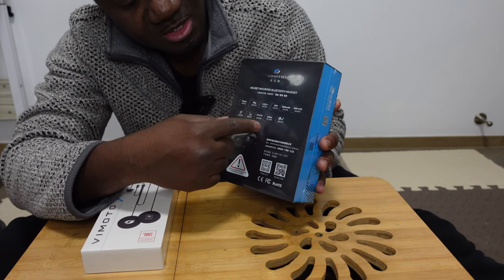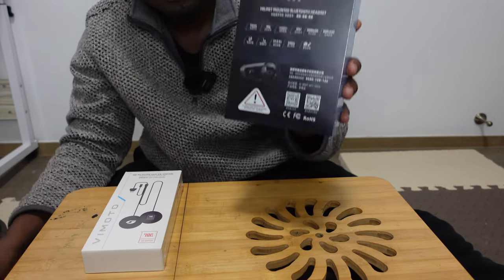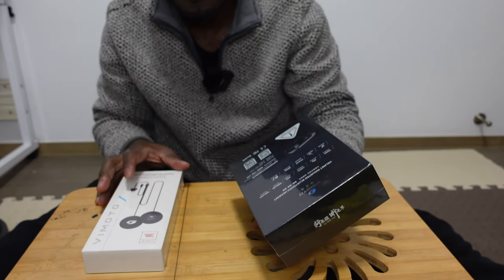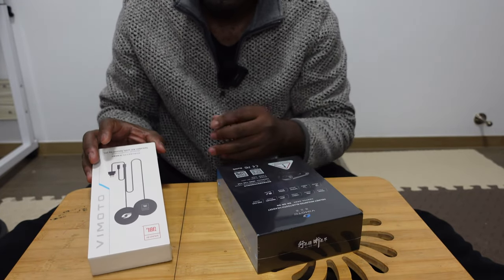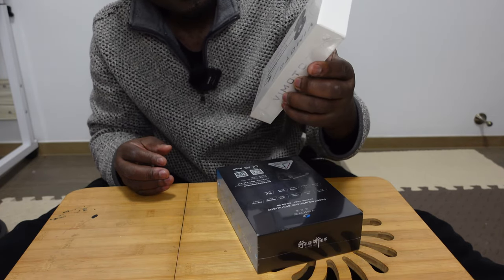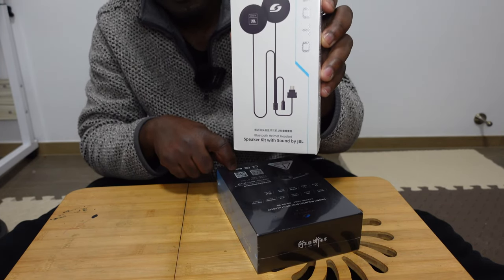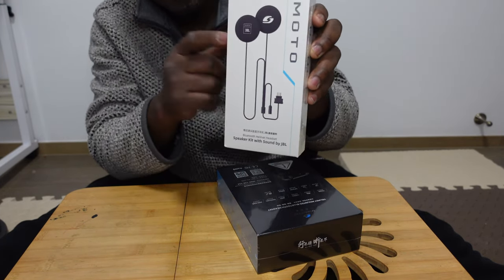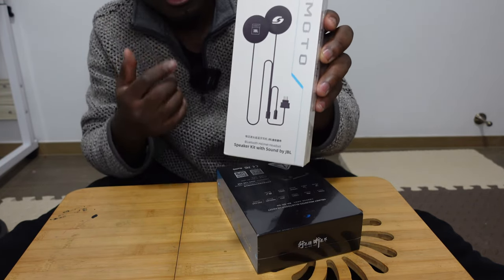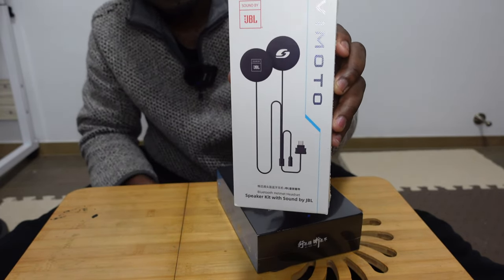You have a phone function, walkie-talkie function, and a button for controlling your music and media. It has a 500-meter range and you can listen to music as well. It's not a very big box but it's got everything in it. When I was purchasing, there was a deal where I could pay a little extra to get JBL speakers — I believe it has stock headphones but I paid extra for the JBL version, which is supposed to sound much better. I think it's a collaboration between VMoto and JBL.